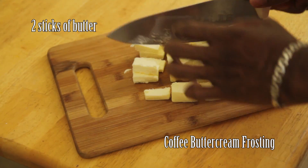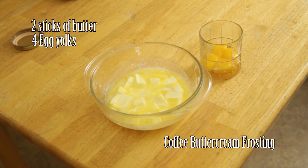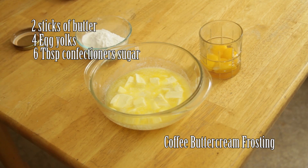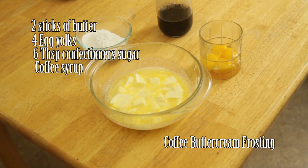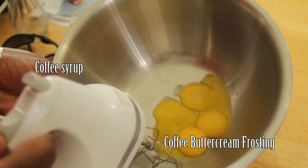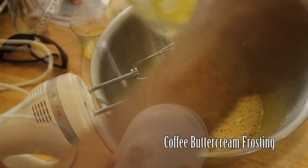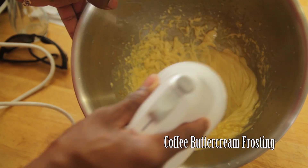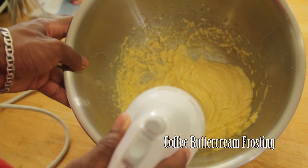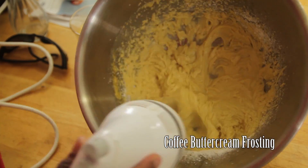For the buttercream, you will need two sticks of butter, chopped and softened, four egg yolks, six tablespoons of confectioner's sugar, and some of the coffee syrup made earlier. Add the egg yolks to a large bowl, mix in two tablespoons of hot coffee syrup, add your butter and mix, then add the confectioner's sugar and mix until smooth.